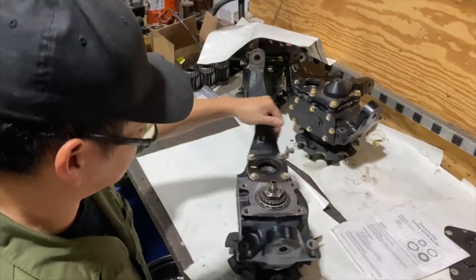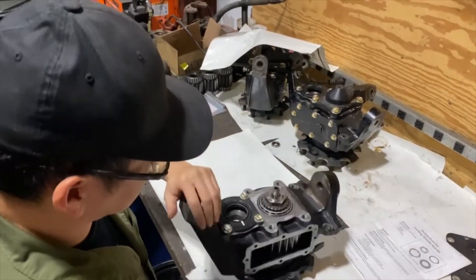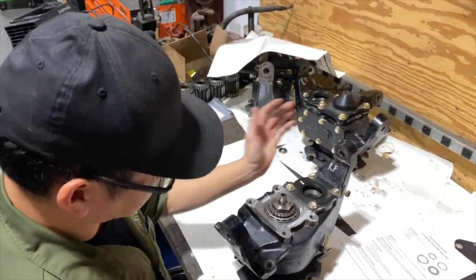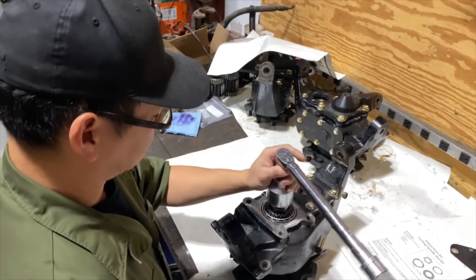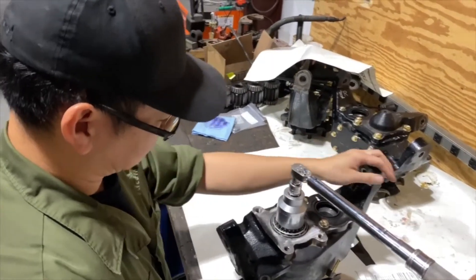It's a lot easier when it's done on the bench versus on the vehicle because the bearings are tapered and tend to slide away from each other. So when it's on the bench, gravity is a little bit on your side.